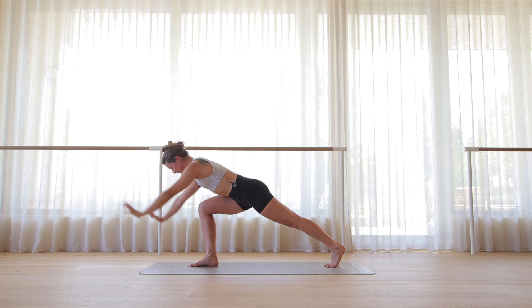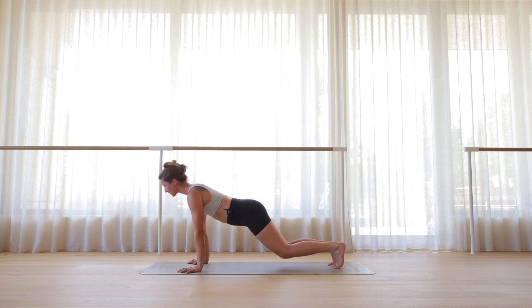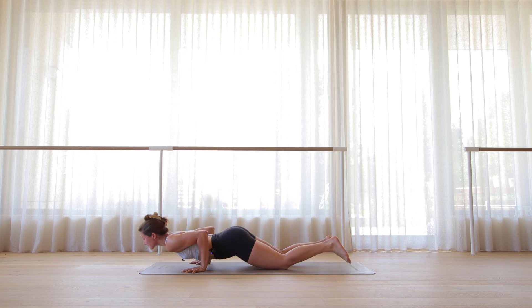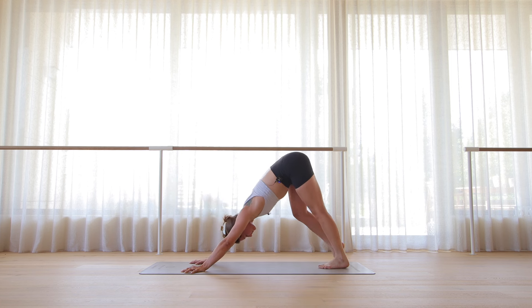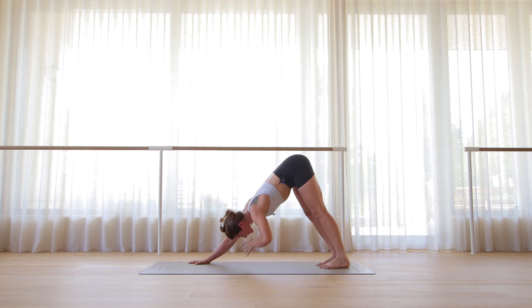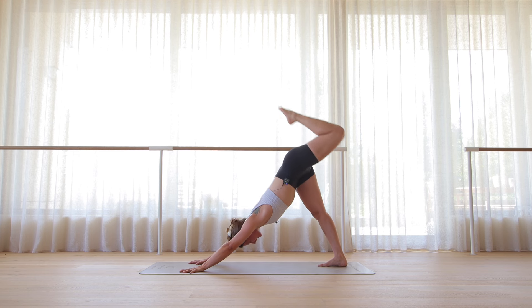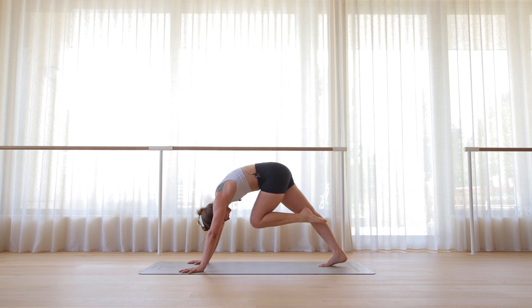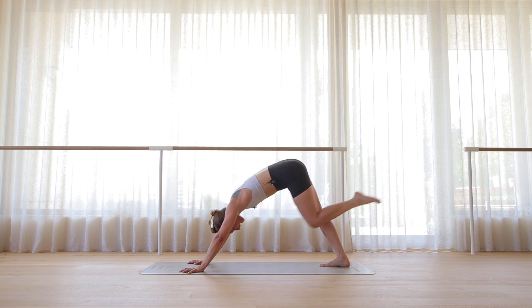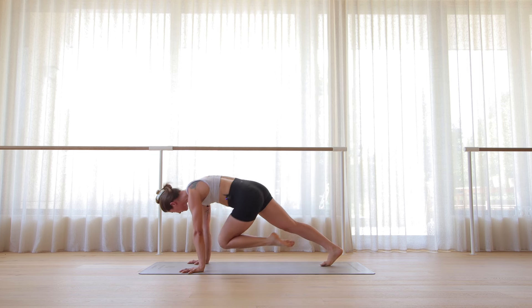Inhale, reach the arms forward. Plant the hand, step back, high plank — your vinyasa. Deep breath in and out. Left leg rises. Left knee to left elbow, send it back. Knee to nose, send it back. Left knee to right elbow. Pivot all the way around — wild thing.